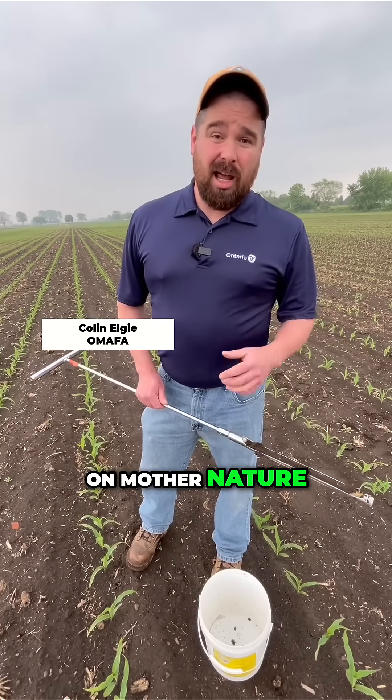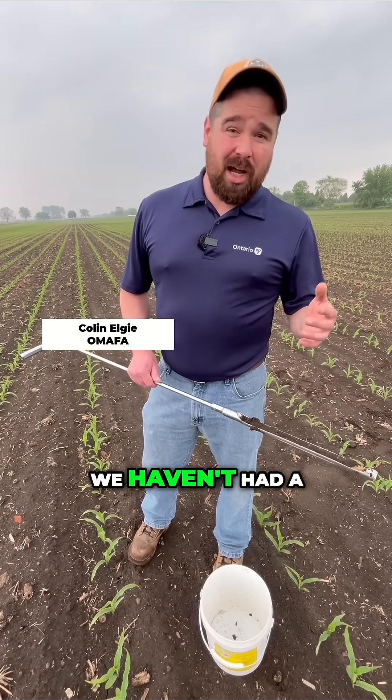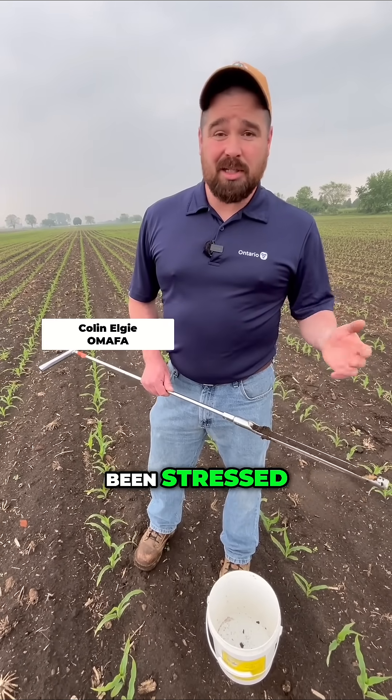But it also depends on mother nature. And really, this spring it's been pretty cool. It seemed wet, but we haven't had a whole lot of rain. Man, has it been cold. And this corn's been stressed — it's been looking like it.